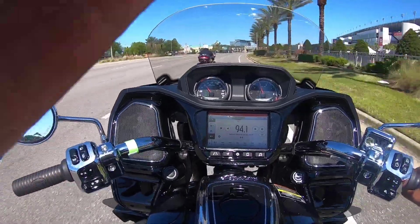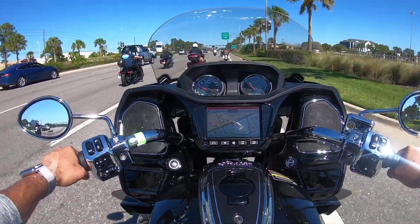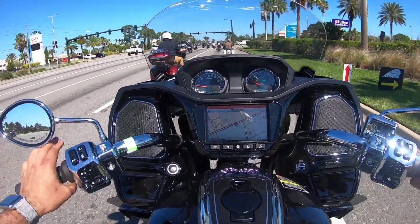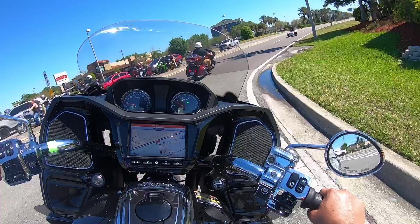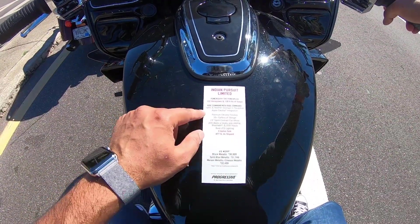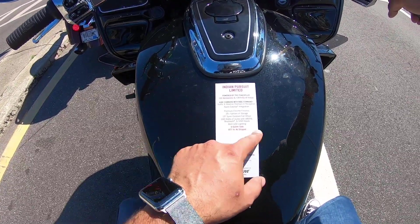I think we're straight in sport mode. So yeah man, what is this - 2023 Indian Pursuit? This is a non-premium model, so what does that mean? I guess that means this one doesn't have that electronically adjustable air suspension that my good buddy Brian has on his demo. It's pretty cool because you have to choose what weight you are, and then according to that it sets the rear suspension. So you've got Apple CarPlay integration, traffic and weather, premium chrome finishes, 35-plus gallons of storage, 19-inch front wheels, 200-watt audio, Bluetooth, all that good stuff.